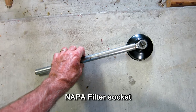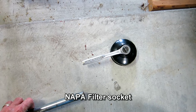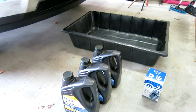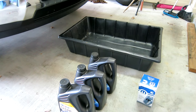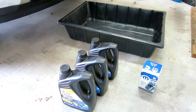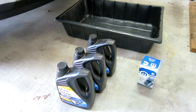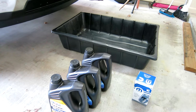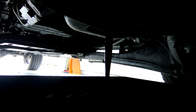Here's my assembly. I use a Napa filter socket which works great, a little 3/8 inch Craftsman ratchet, and a piece of half inch pipe just to use as an extension. Three gallons of Mobile Delvac 1300 dino oil and one Mopar filter.